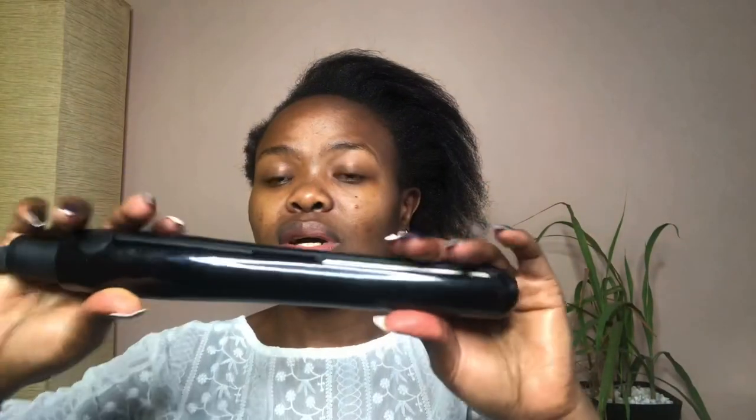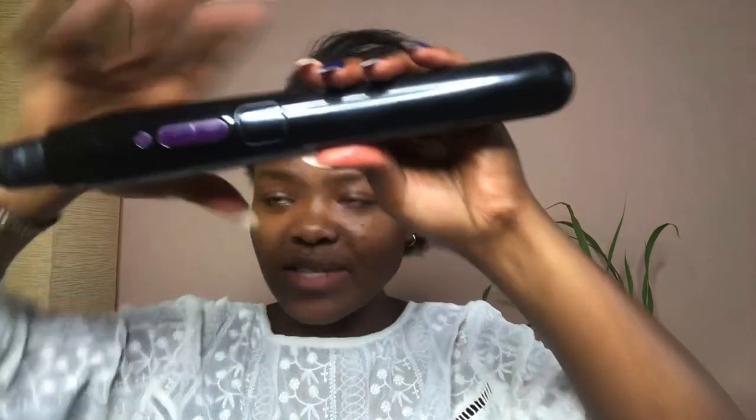The second thing I'm going to be using is a flat iron — this is by Phillips. It's been in storage for quite a bit, the wire is even a little messed up, but I hope it works. And of course a rat tail comb for sectioning off the hair. Let's just see what this is going to look like.